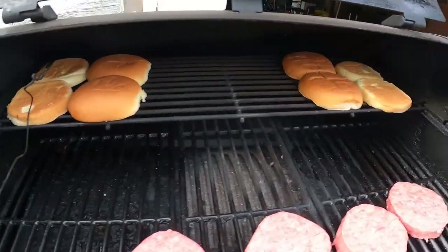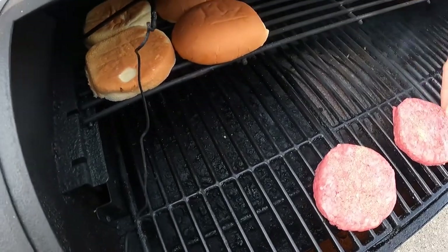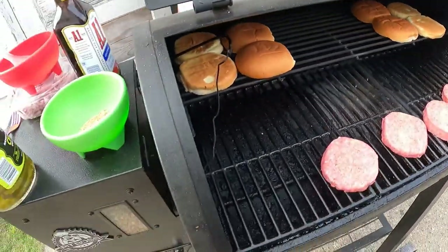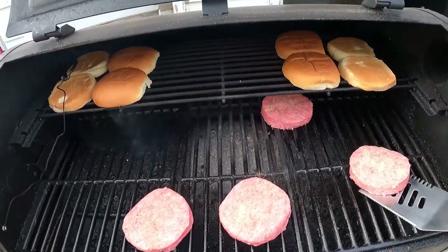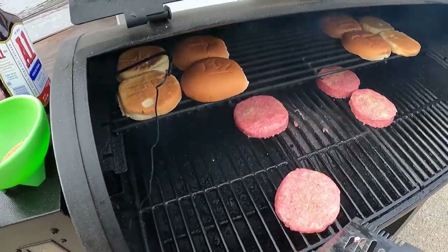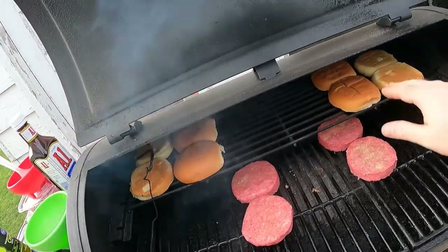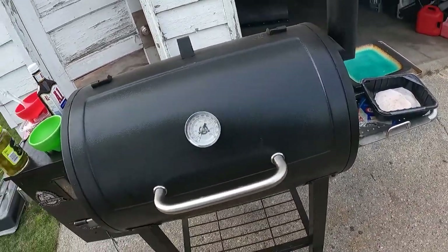We got our buns up on top so they can get a crisp, and we got the burgers here. We're gonna add the pre-mixed seasoning on them nice. Now we're gonna give these a nice home — a little bit closer to the middle with some indirect heat, some on each side. Checking the buns — we want them just to get brown, a little bit crisp. Now we're just gonna close this up and let them cook for a minute.